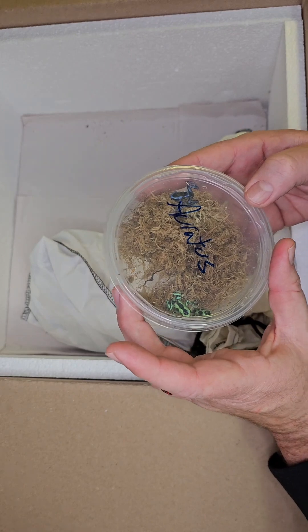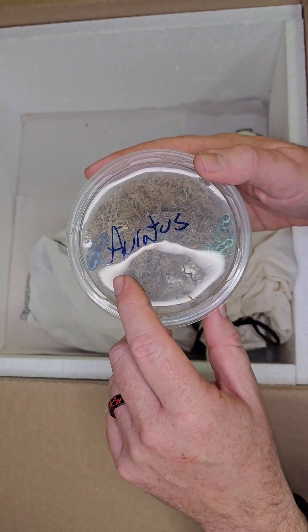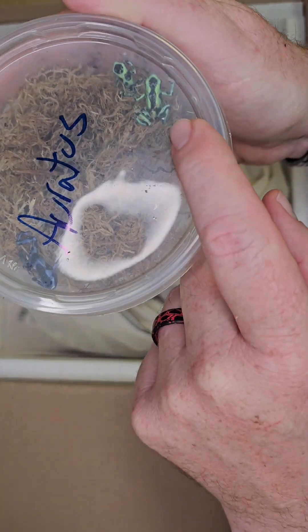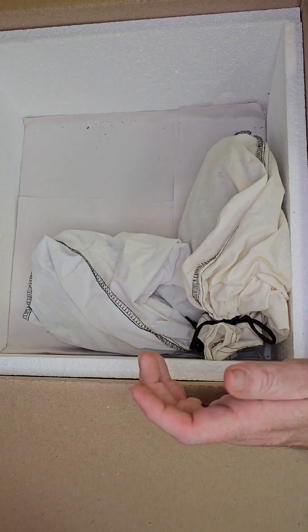Next up we got three of these other ones — aratus — so these are the larger ones. There's a blue one and we got two little green ones. So we got five dart frogs in total, which is pretty awesome.